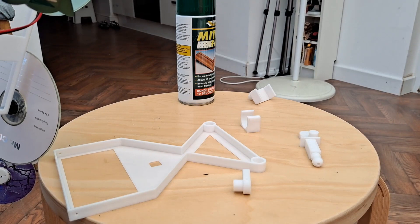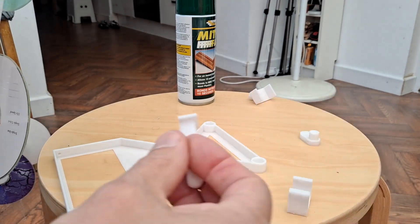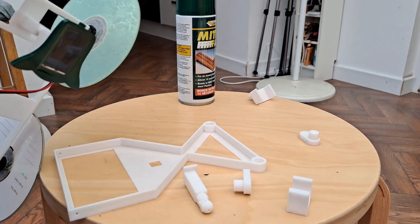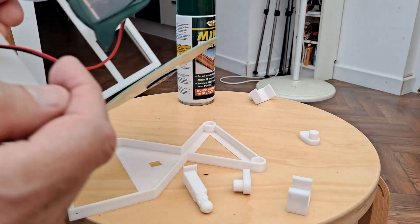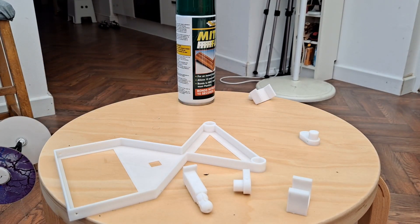The motor mount — I'll glue a new one on. The solar panel mount — I'll glue a new one on there because they're glued onto here so I can't get them off. So that's it. I'll get on and do it quickly because it's hot in here.